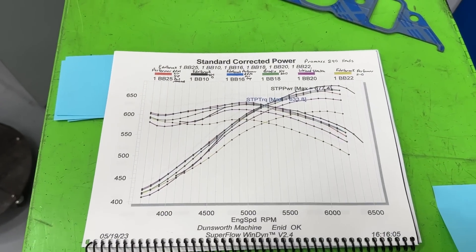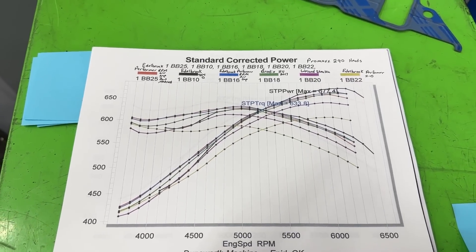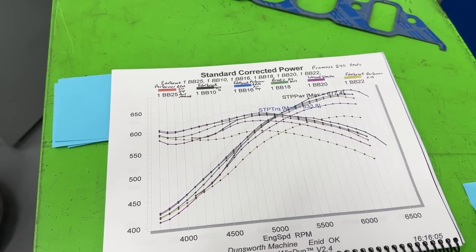If you'd like a better picture of all this data, buy the book — go to wengine.com and there's a link to the online store. Anyway guys, remember I'm no Superman. You guys take care.